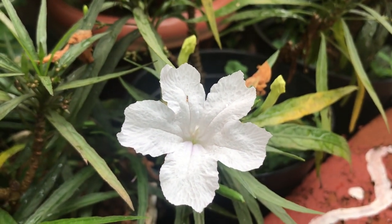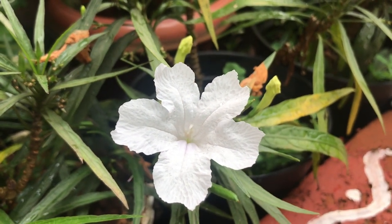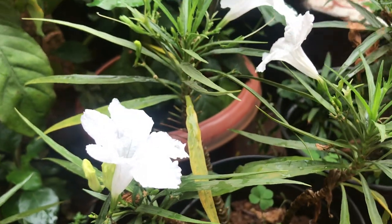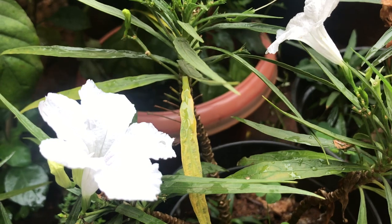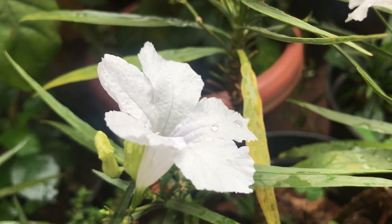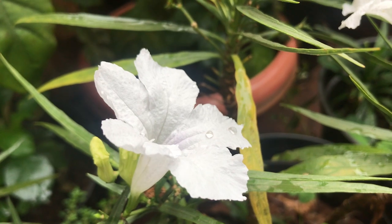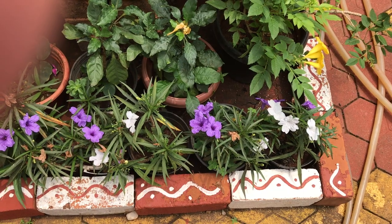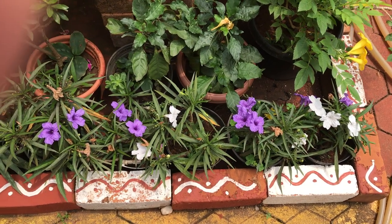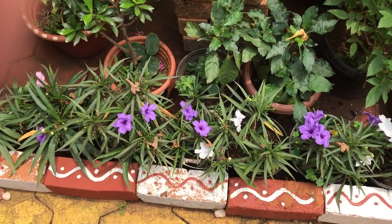Moving on to the basic requirements for growing this plant. First, choosing a pot — you can grow Mexican petunias in pots as small as four inches or in big containers as well. Note that the pot need not be too deep because these are shallow, short-heighted plants.